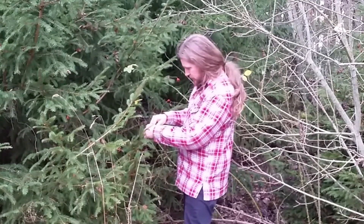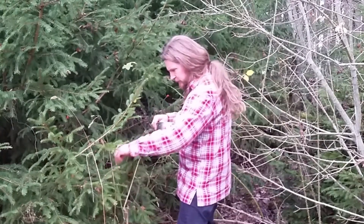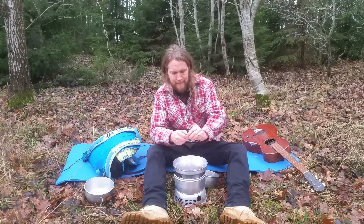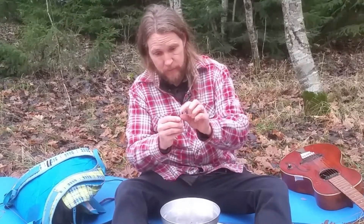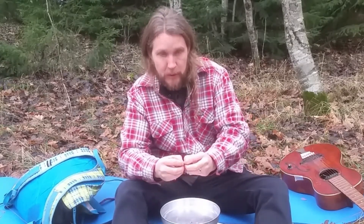You've got to be careful though, you've got thorns! I forgot my knife, so I take them apart by hand. Now, all those leaves and seeds don't matter because I will pour it through a strainer!